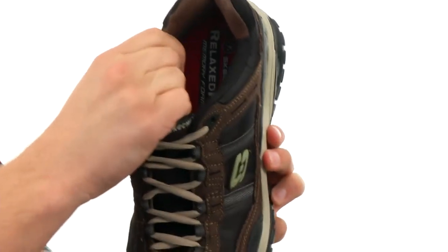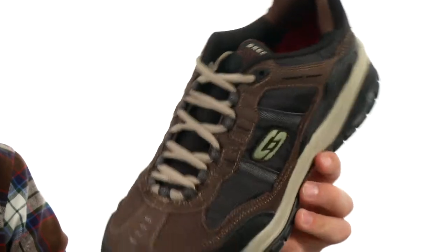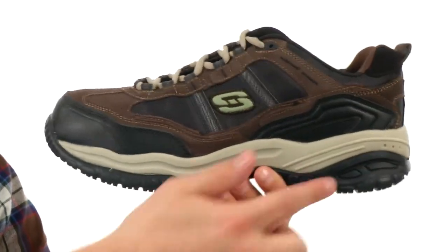Traditional lace system in the front, real soft breathable lining on the inside, and a ton of comfort down there in that footbed. It'll keep your feet feeling great all day long with an extra supportive midsole in there.